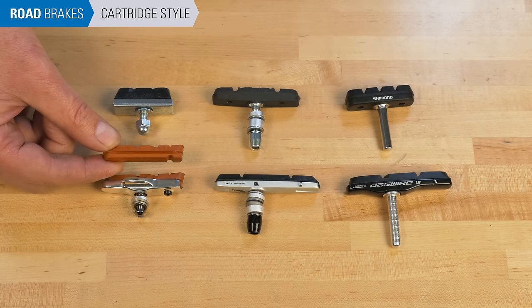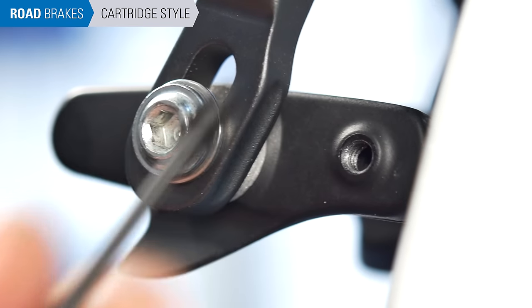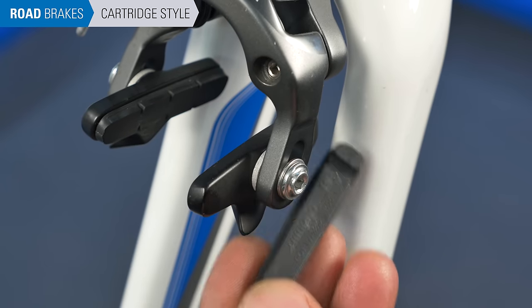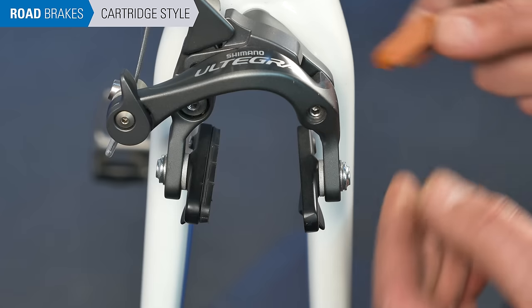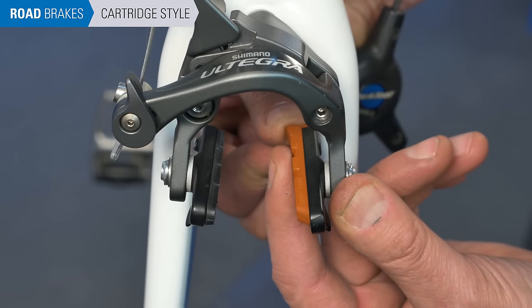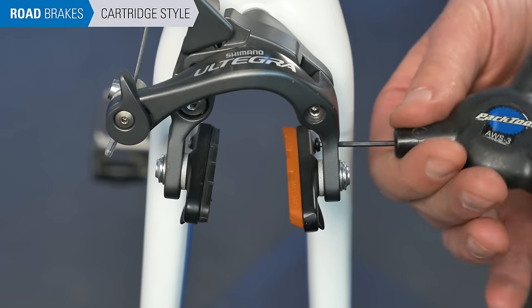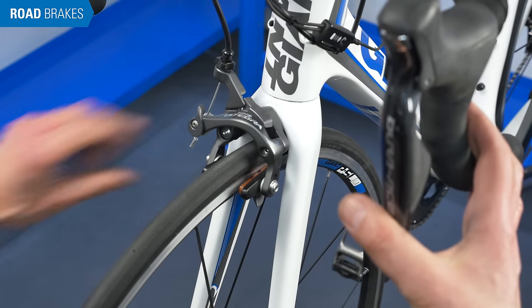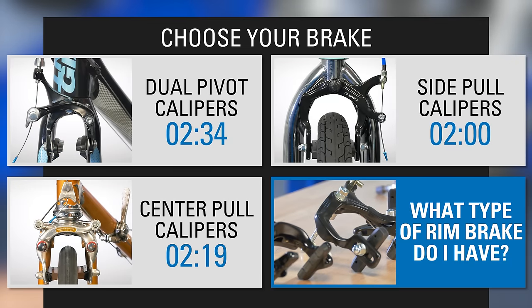If you are replacing only pad material on cartridge-style pads, remove the retention screw or clip and pull the pad backward to slide it out. Inspect the new pads — there will be a groove in the back to accept the retention screw or clip. Push the new pad fully into place and install the retention screw or clip. Repeat the process on the other side. This concludes road pad replacement, but additional adjustments are needed for optimal brake function. We have videos with corresponding start times to help with final adjustments depending on your caliper type.